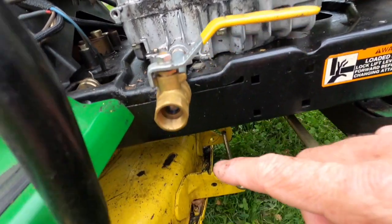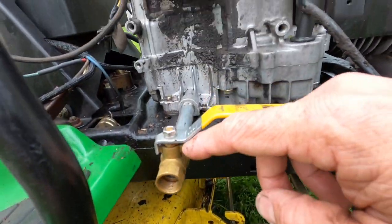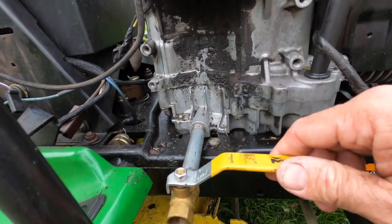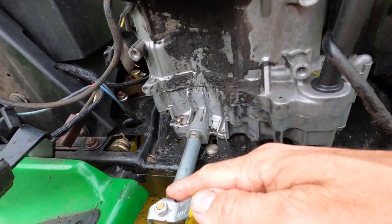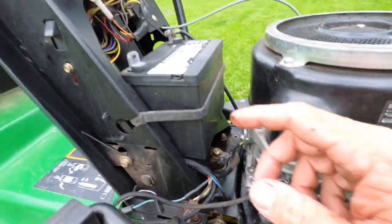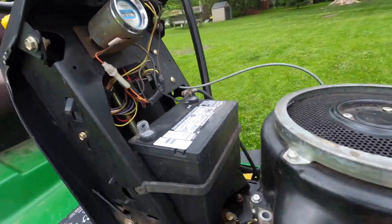But we were still finding some drips down on the deck. This was added by the previous owner — he extended it and put a ball valve on there. I thought that was kind of smart. And he put an hour meter on there too. Slick.